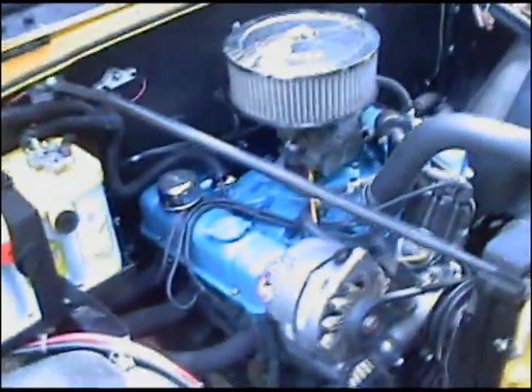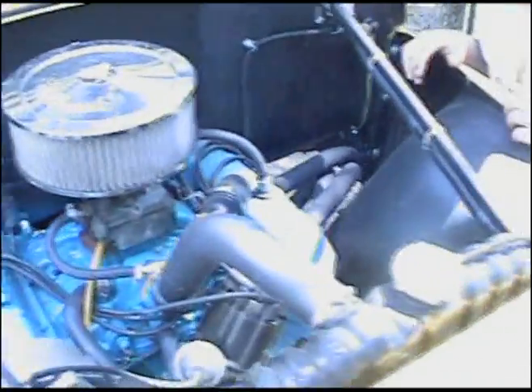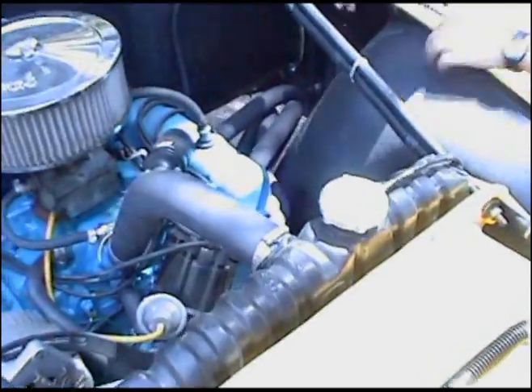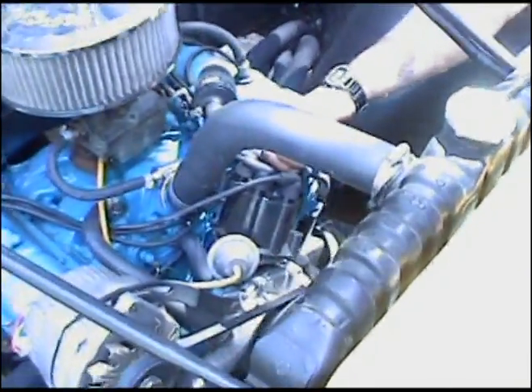Fresh 289 carbureted, rebuilt from top to bottom, from the crank all the way up to the top. Brand new radiator, rad support, fuel pump, water pump, cap, rotor — everything has all been replaced.